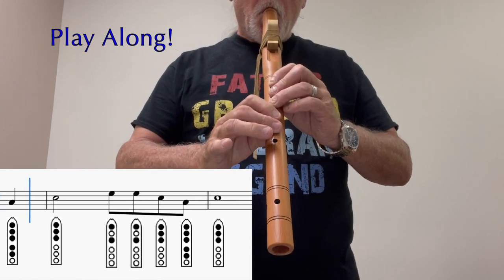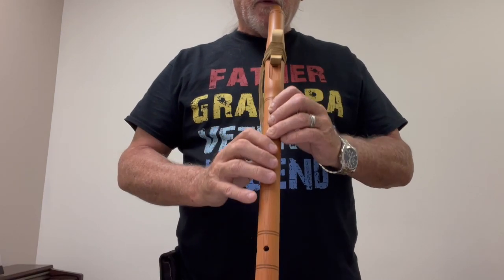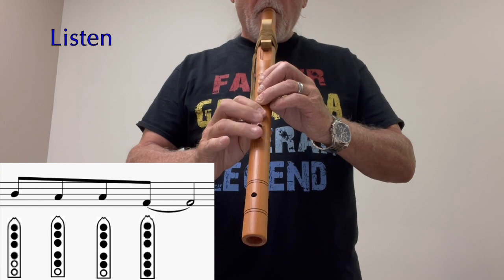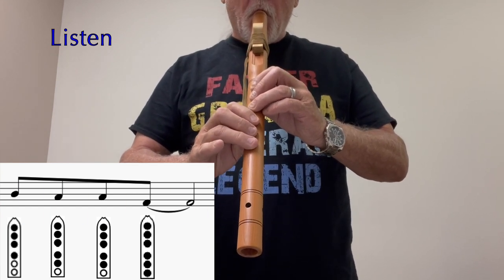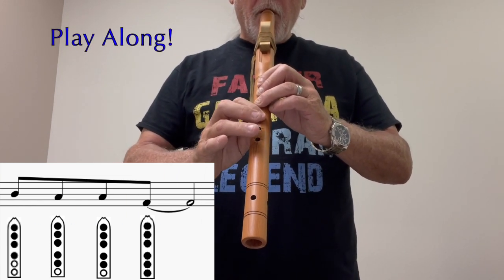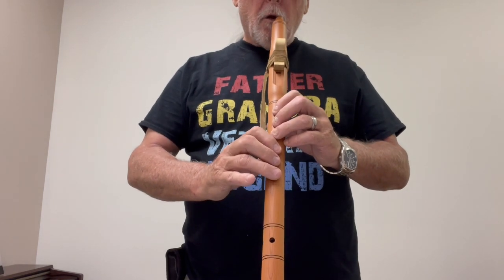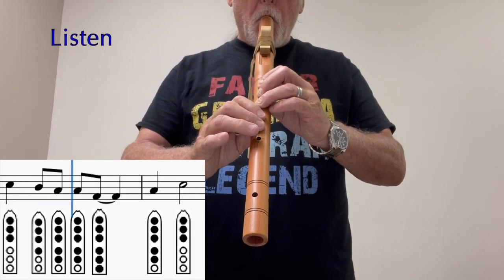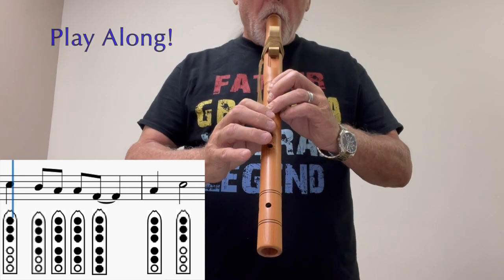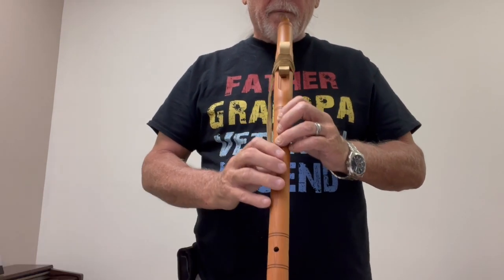It's your turn. The next set. Play along with me. The second line — we'll play the first set. Play along. Okay, the next set.